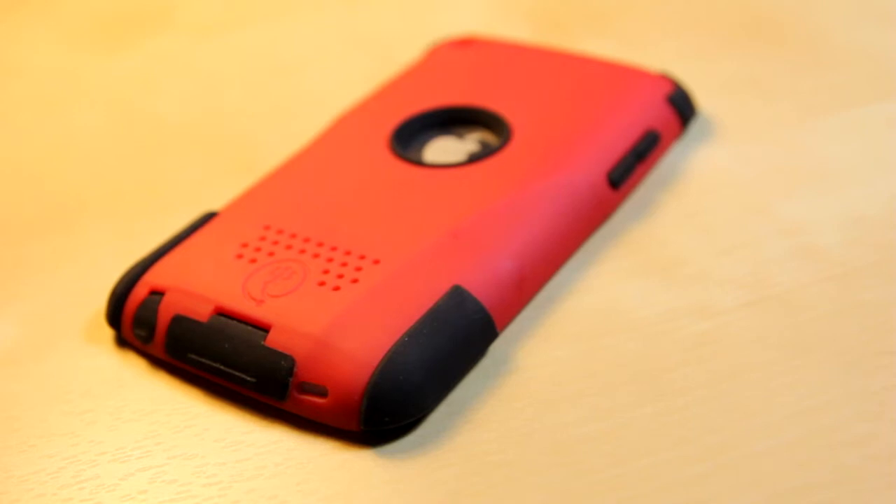Hello guys, William here from TechCon.net and today we have a product review of the Trident A series for the iPod Touch 4th generation.